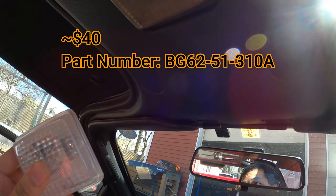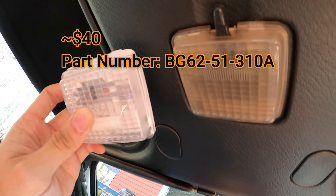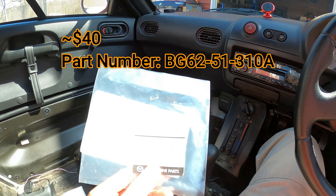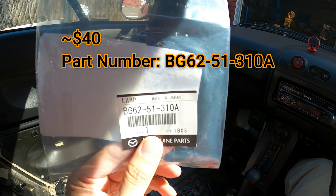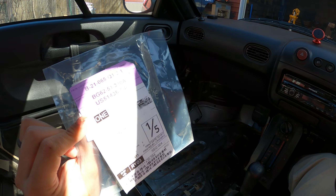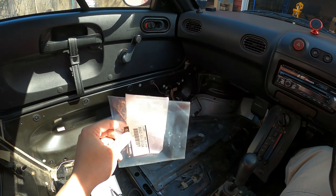Look at that — big contrast here. I'd like to have a nice new light. Here's the part number. I was able to get this at the local Mazda dealership. I ordered this as the interior light from a '93 B2300 pickup truck.